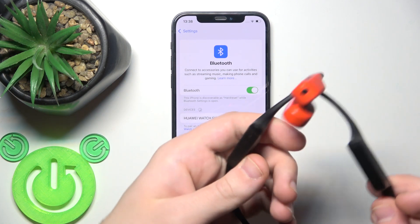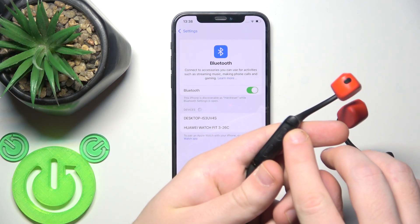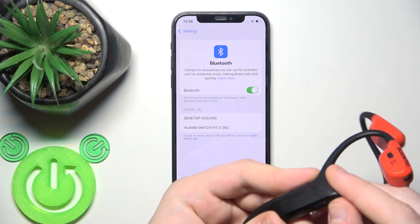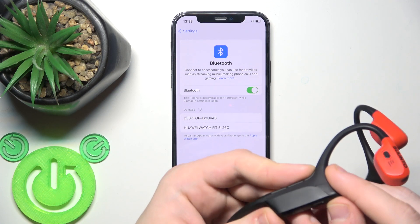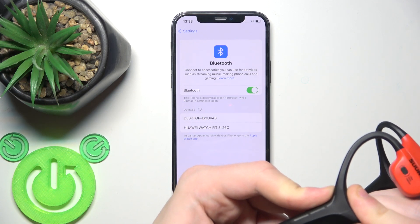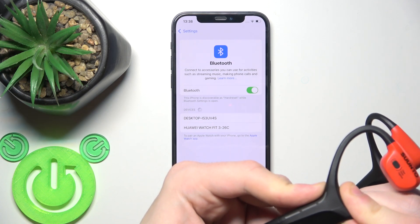Over here at the right ear cup we have the power button. Press and hold it for at least five seconds, because if you press and hold it for only three seconds it just turns on. We need to enter pairing mode, so press and hold until it turns on — you can see that by the LED light.